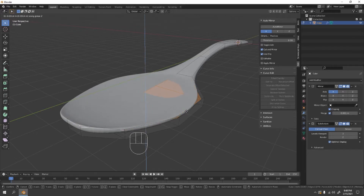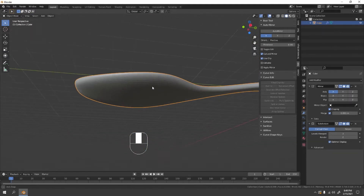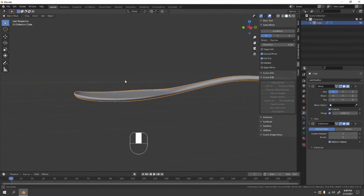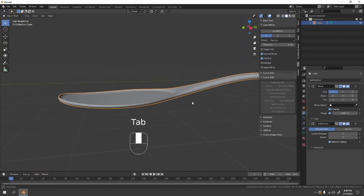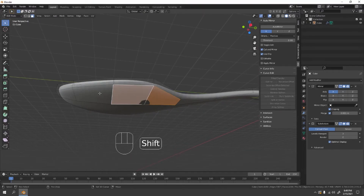Grab that to the Z axis and extrude it to shape the bowl of the spoon. Something like that — it won't hold soup but rice would do. If you want, you can inset and extrude again to get some more shape in there. That's looking how I want it, maybe pull this a little bit more down.